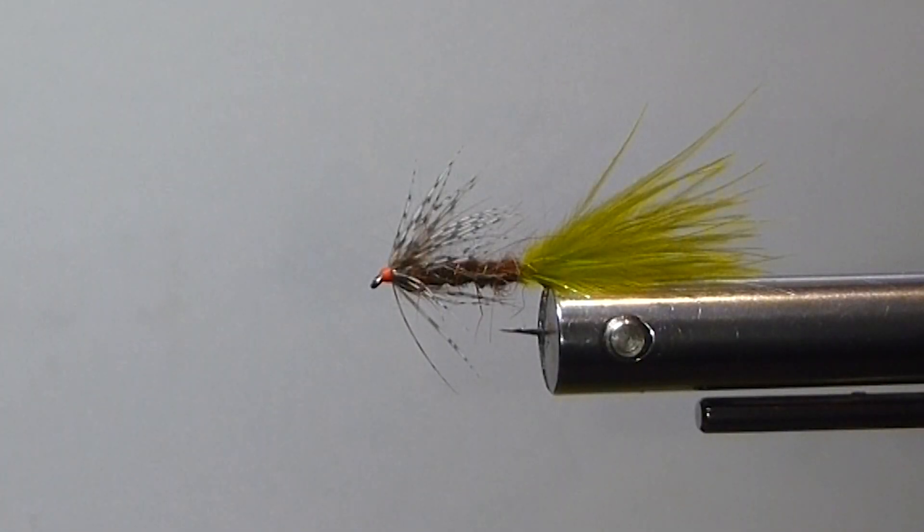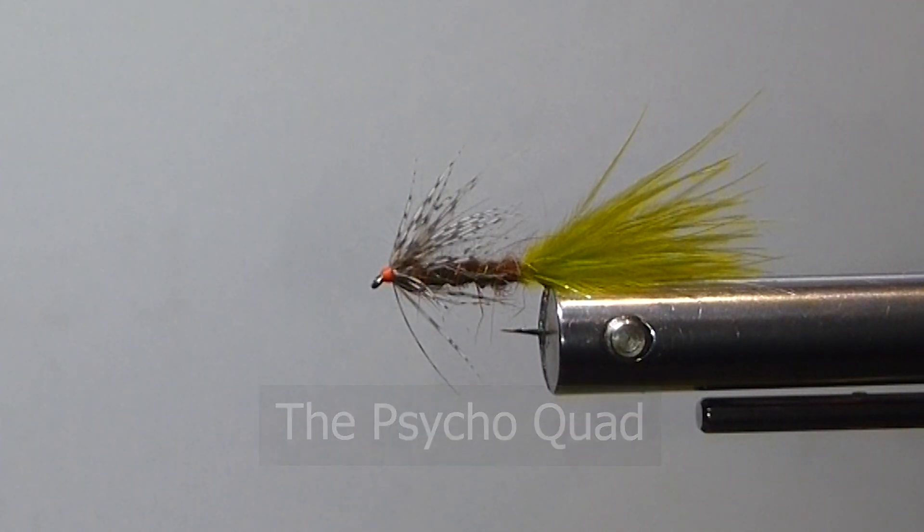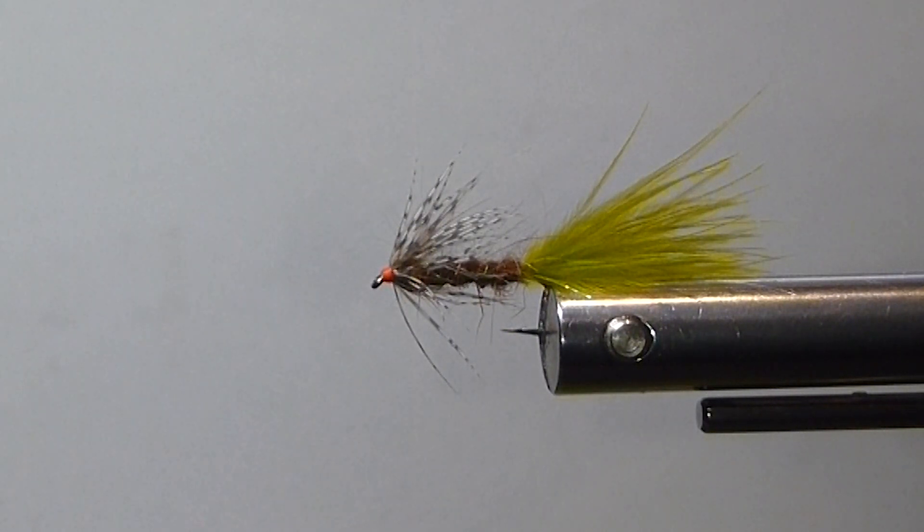Good day everyone. Today on the bench, I'm going to tie up the Psycho Quad. Here's a fly that I originally seen in Manitoba. I was down there on a fishing trip. There's some really good lakes down in the Parkland area — if you want to get down there, it's worth a trip.